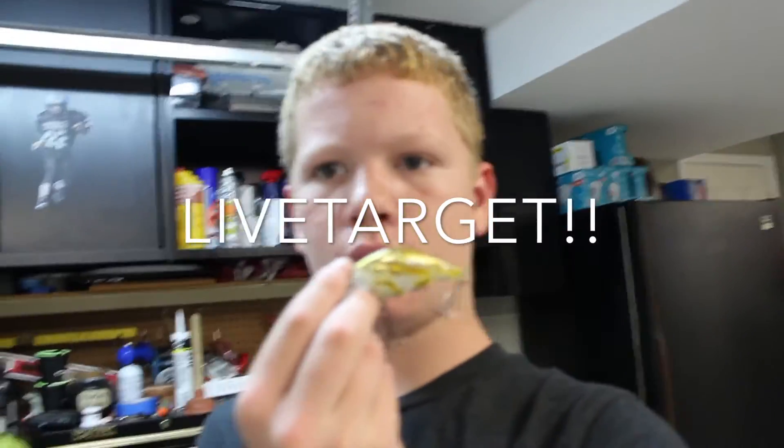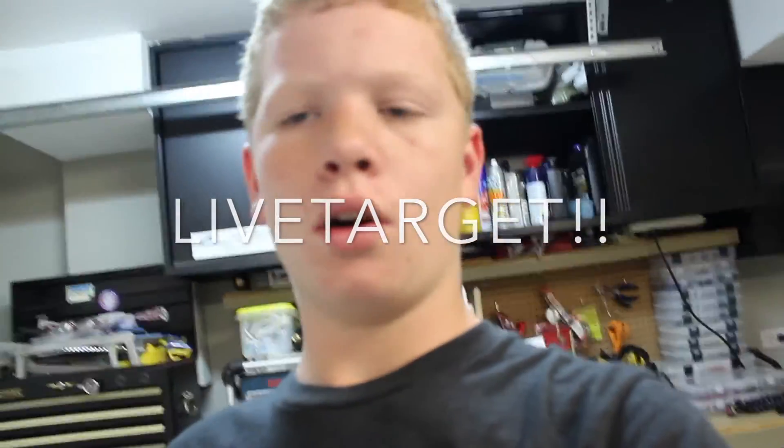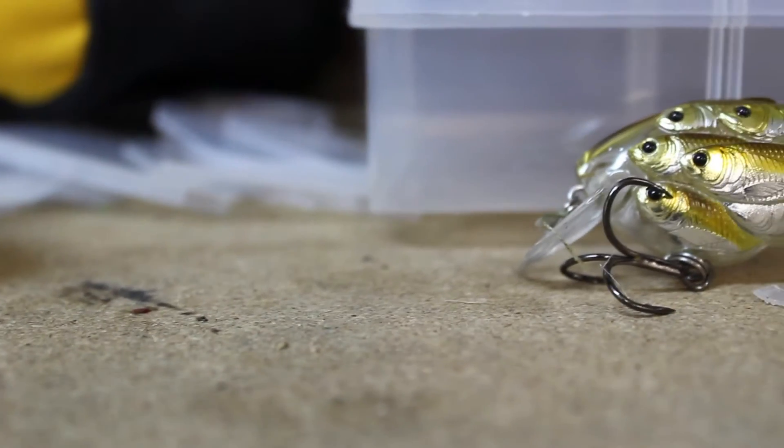What's up guys, back on our vlog. Today's video is going to be on hollow body crankbaits, or hollow body in general. Before I get into today's video, I'm not sponsored whatsoever by them and they're not paying me to do this, so just please note that while you're watching. Today's video is just going to be on how good Live Target is. Let's get into it and I hope you guys enjoy.